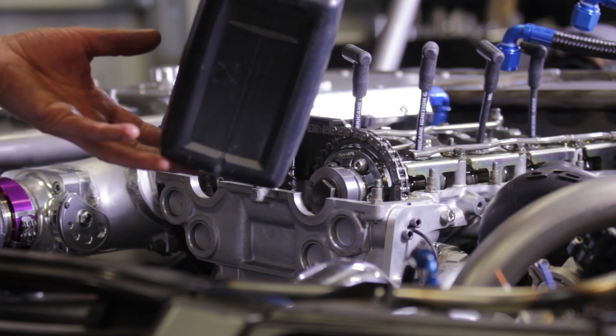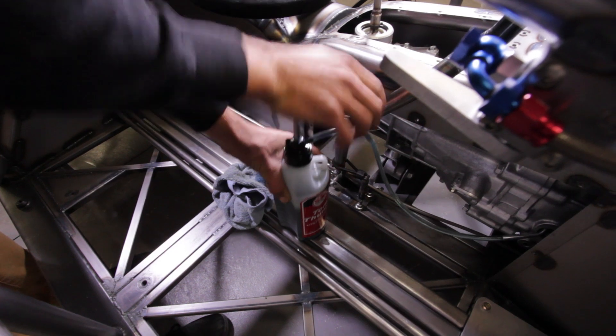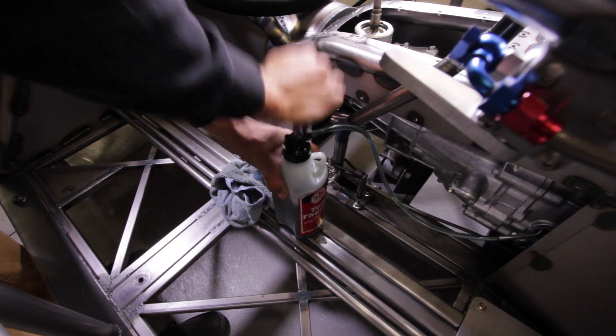I jumped underneath the car and made sure all the drain plugs are tight before filling it with fluids — that's the first thing you've got to check so you don't tip it in one end and it drops out the other. Jumped under, tightened everything up, made sure it was all good under there, then filled the engine with oil — none leaked out, which was good. Moved on to the gearbox, filled that up, then through to the diff and filled that up as well.